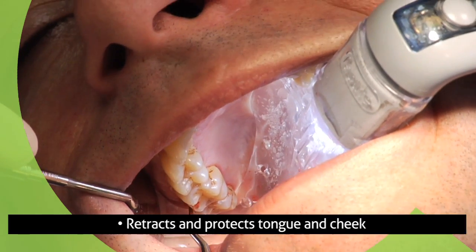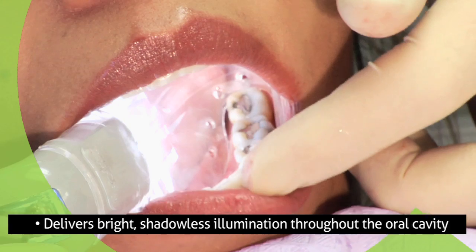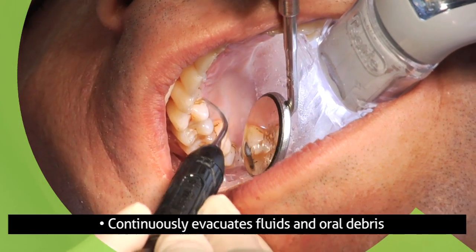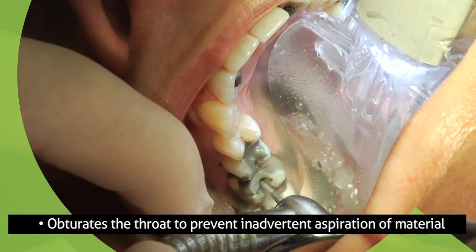It retracts and protects the tongue and cheek, delivers bright shadowless illumination throughout the oral cavity, continuously evacuates fluids and oral debris, and obturates the throat to prevent inadvertent aspiration of material.